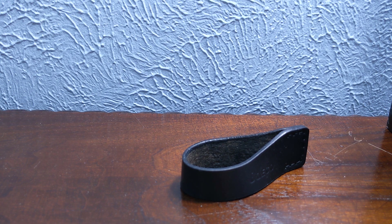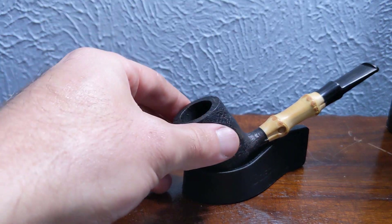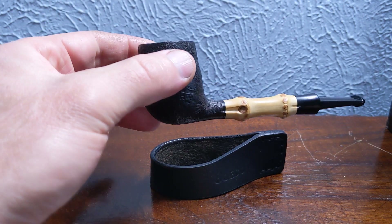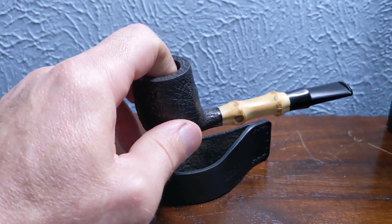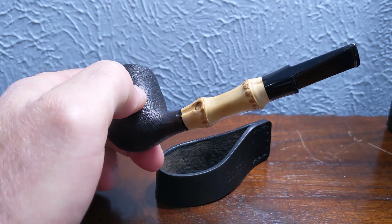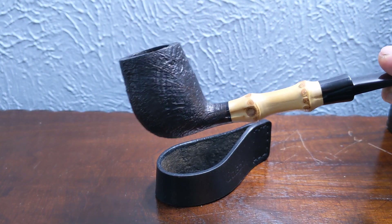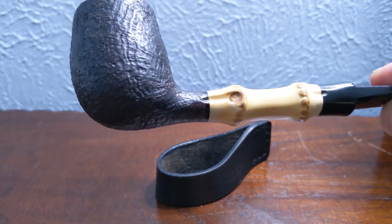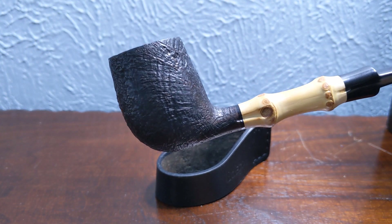I love my Suge pipes as well. I ended up with two more Suges — a bamboo billiard here with a nice bamboo shank. This one's got a fairly big chamber, a little bit bigger than I normally like, but for a Suge with a bamboo stem, I couldn't pass this guy up. So I went ahead and added this to my collection.